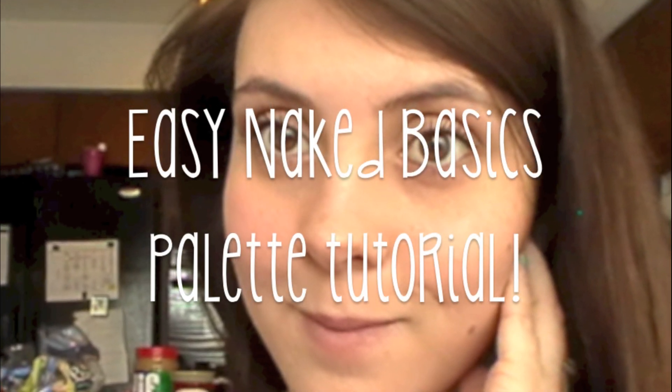Hey guys! So today I just want to show you an easy tutorial using the Naked Basics palette.